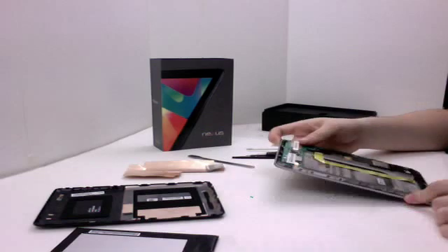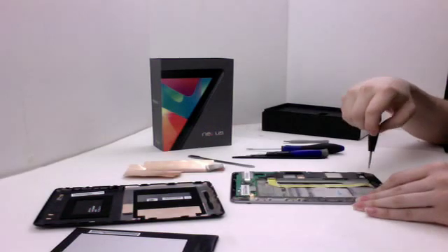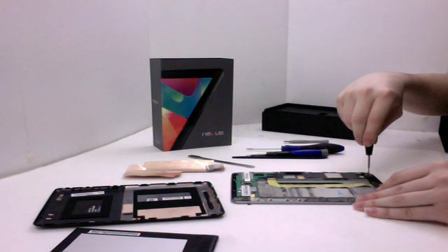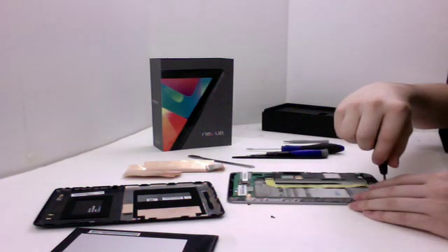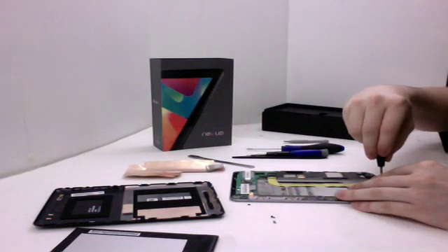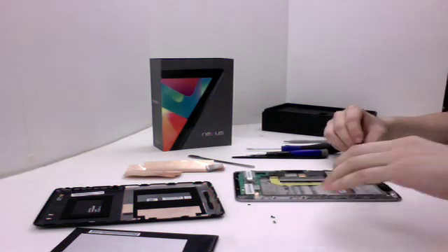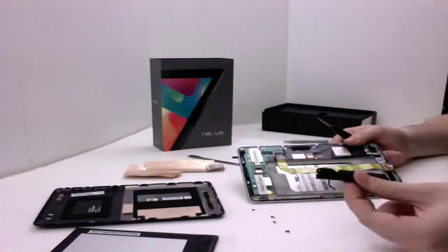Now the next thing we'll be removing is the speaker assembly down here at the bottom. All you'll need is a Phillips head screwdriver for that one. Unplug the cable over here and that should be it for the speaker assembly.